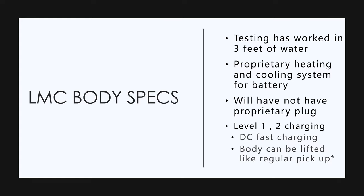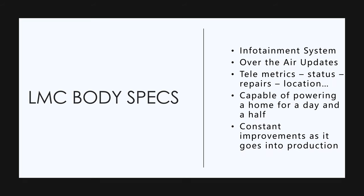It'll be a universal charging setup. For all you guys down in Texas, you can lift it — you can put a lift kit on the truck. Some more body specs coming up.